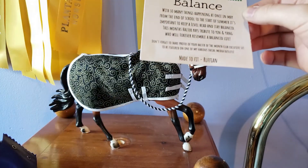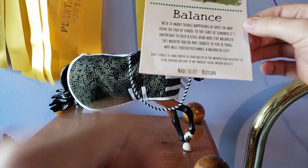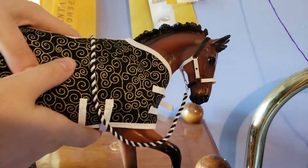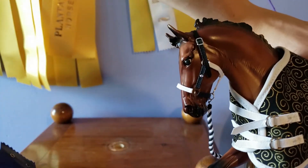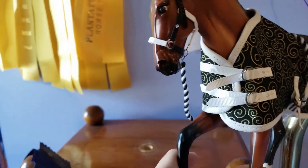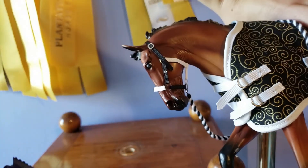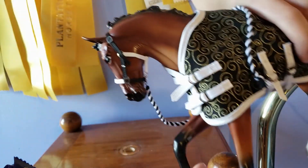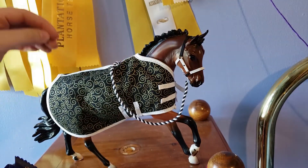It also says don't forget to share your photos of your halter of the month club exclusive set to be featured on one of my various social media outlets, and it's made to fit Ruffian. This beautiful halter is inspired by yin and yang — you can see a little black dot there, and then on his other side he has a little white gem. It's just very balanced black and white. It actually kind of looks like two different halters from either side, which is kind of funny. It doesn't even look like the same halter from the two sides — that's just my opinion, just how my brain pictures it.